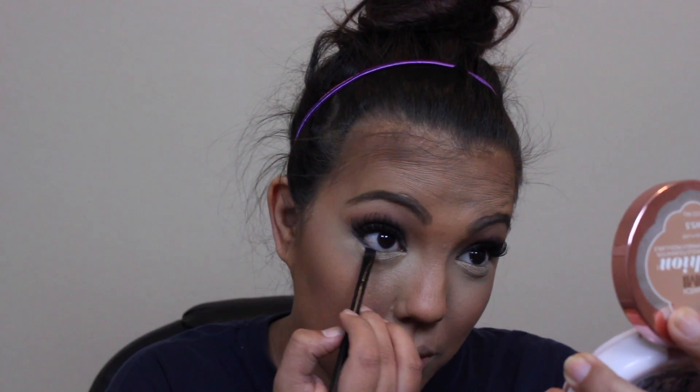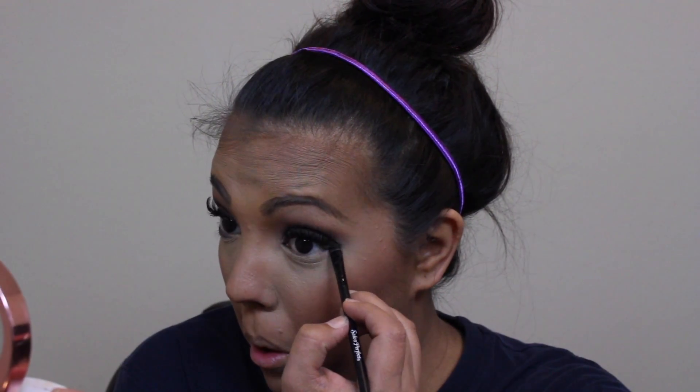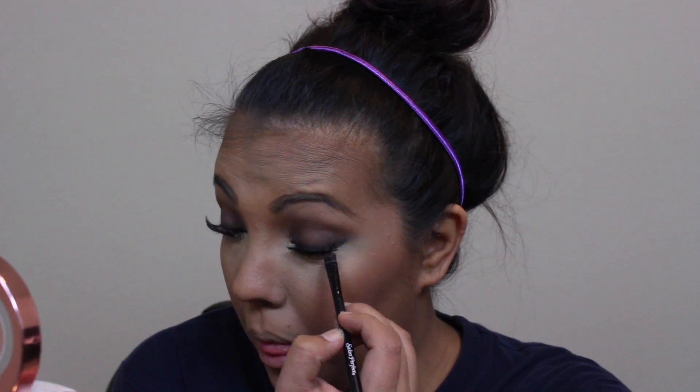Now I have my angled brush and I'm going back in with the Spirit Rock color — which is pretty much a black shade — lining underneath my eyes closest to the lash line. I'm going over that and blending it out with another fluffy elf brush, using the same brown contour shade from the Wet N Wild palette.